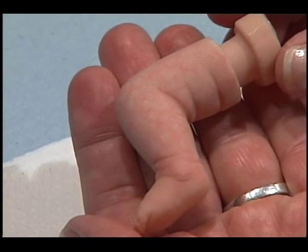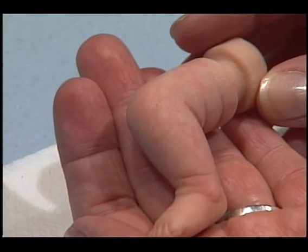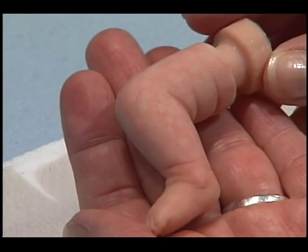This is what it looks like when you've painted the crease and the wrinkles on the limbs. Now you'll do the same thing for the arms of course.